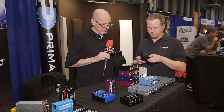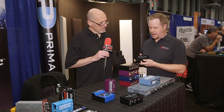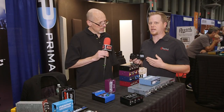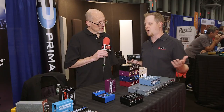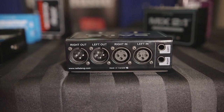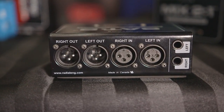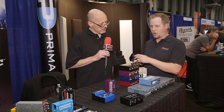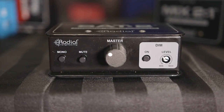Absolutely. First we have the SAT-2 — a basic stereo attenuator, completely passive. What this is going to be used for is small desktop studios and things like that, where people are just coming out of their DAW into their powered monitors but they don't have any sort of volume control. So you have balanced XLR in, balanced TRS in, and then XLR output to go to the monitors. On the front, we have a mono sum, which is very convenient to check your mixes on for phase.